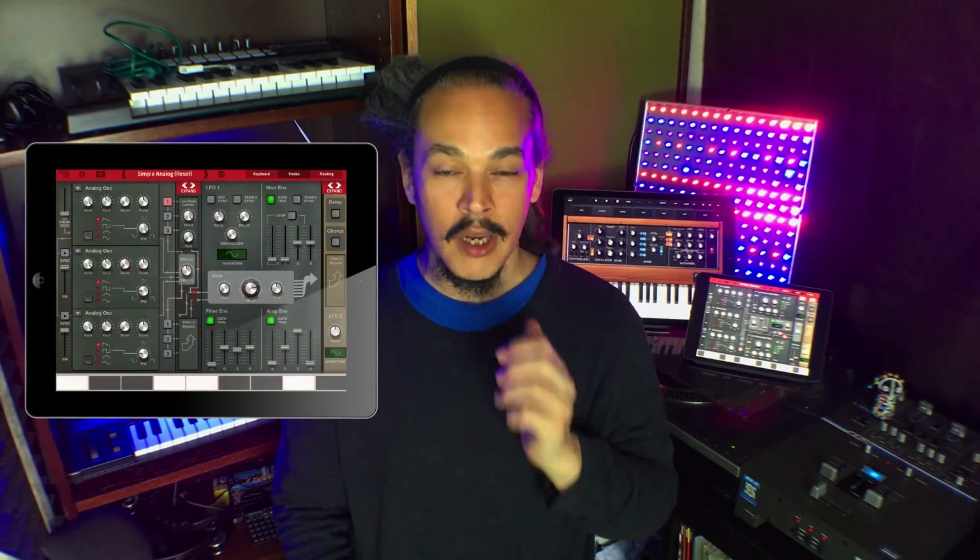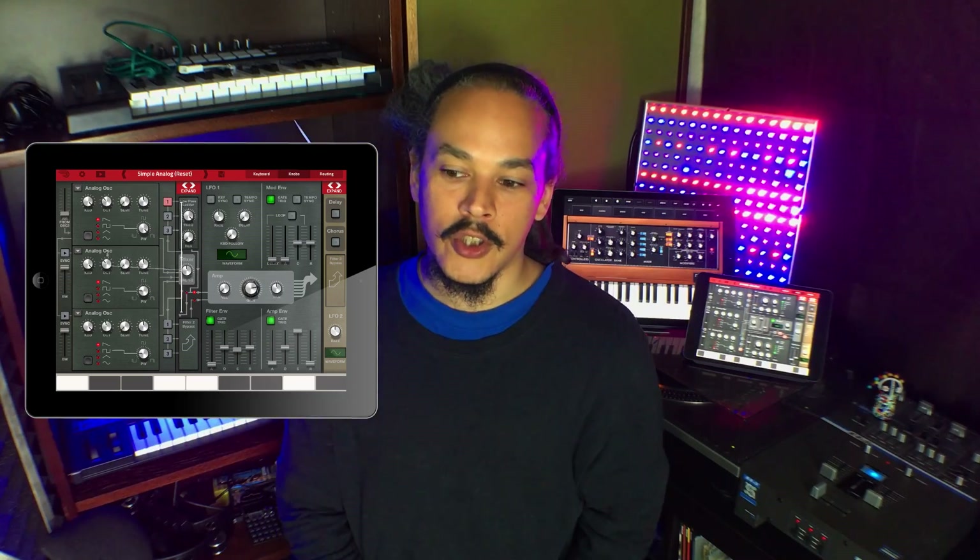Not too long ago I did a little comparison between Moog's Model D, which is a Mini Moog emulation, and Arturia's iMini, which is a Mini Moog emulation clone, and also Propellerhead's Thor — which is neither. It's not trying to be a Mini Moog clone, it's just trying to be a really good synthesizer, which it is. I included Thor to provide a distinction — something that wasn't trying to be a Moog clone — just to see if we could spot the difference.